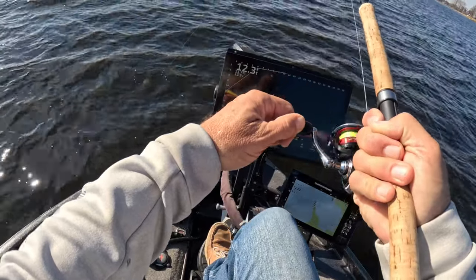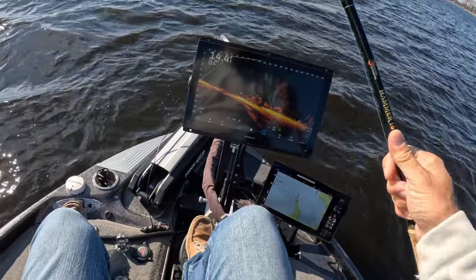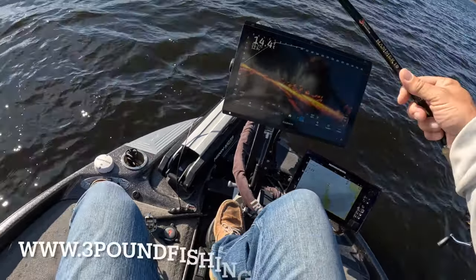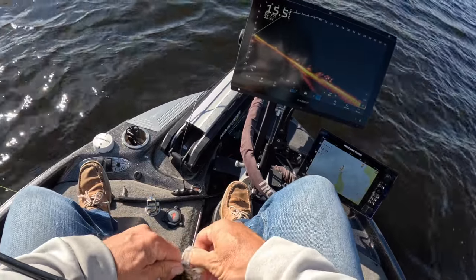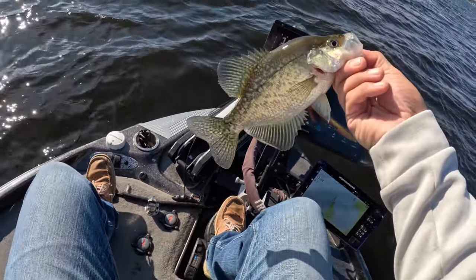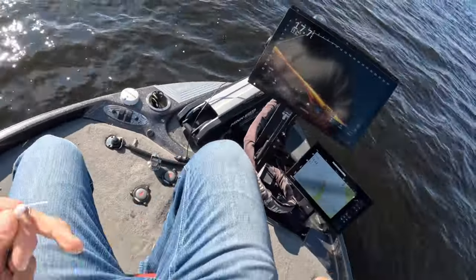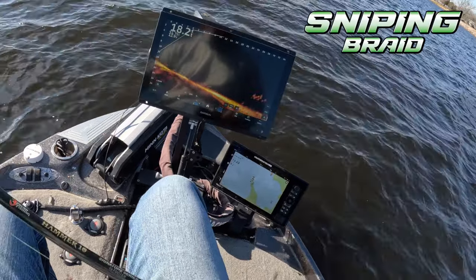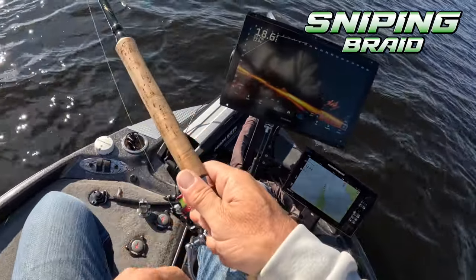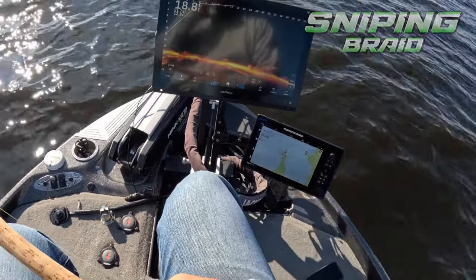There are some differentiators in this business, and this Hammer 10 right here — I can feel it — fish number two, solid eater! I'll also say that sniping braid is absolutely smooth and allows you to feel the lightest touch. He barely touched it and we put a fish in the boat.